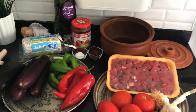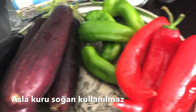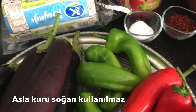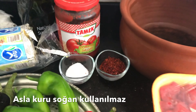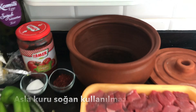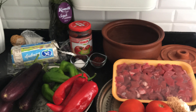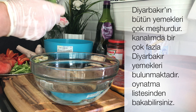Malzemeleri görüyorsunuz. Her evde bulunabilen malzemeler. Bu gösterdiğim malzemelerin dışında kesinlikle hiçbir sebze veya baharat girmez. Diyarbakır güvecinin malzemeleri sadece bu kadardır. Anlatacağım neler ve hangi malzemeleri kullandığımı.